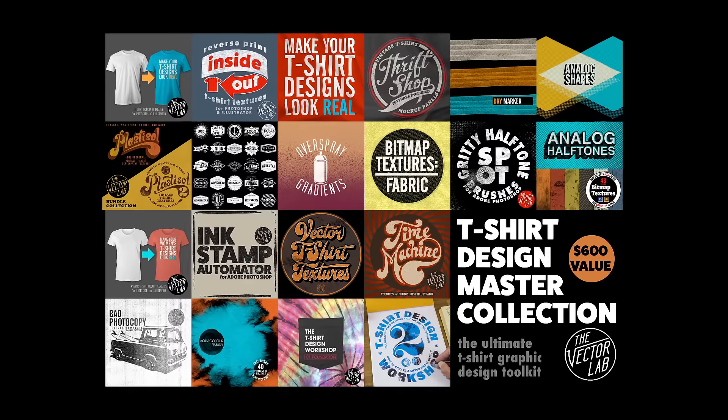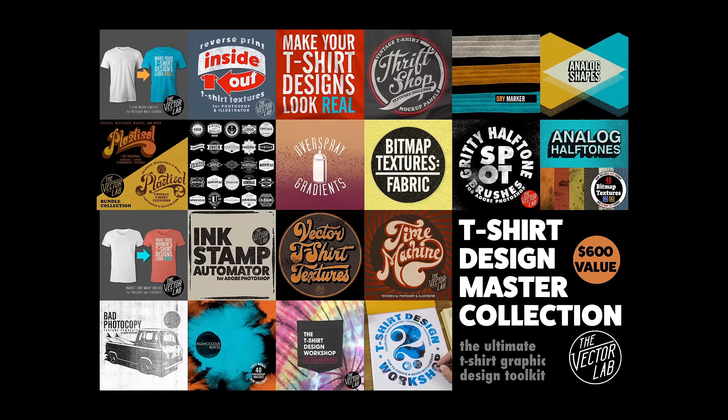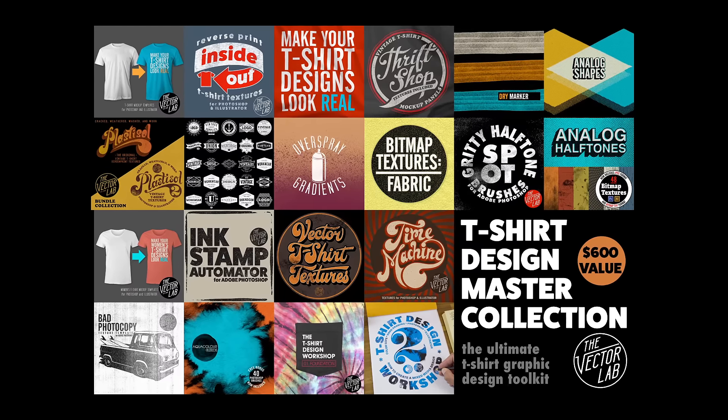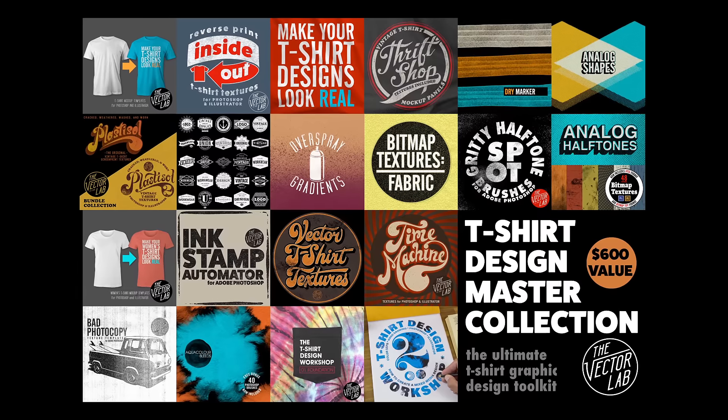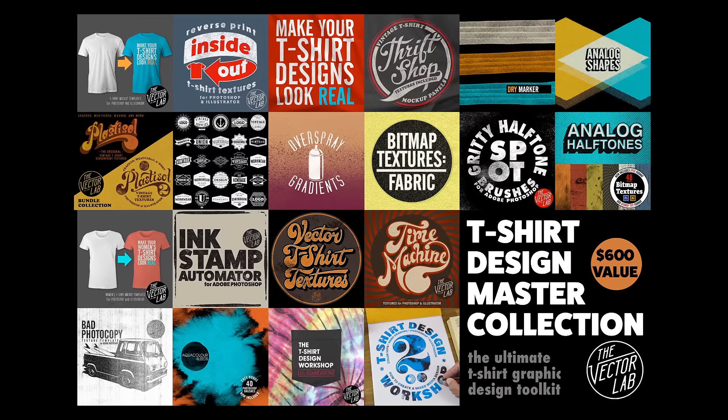I've been putting together my t-shirt design resources all along the way, and it's all part of a bundle called the T-Shirt Design Master Collection. In this video I'm going to share with you my top four items in the T-Shirt Design Master Collection.